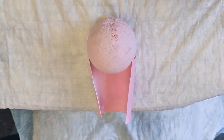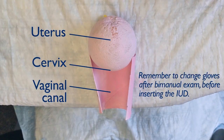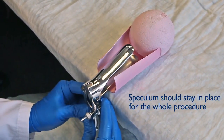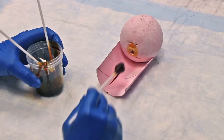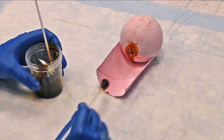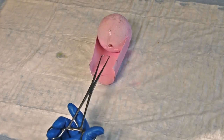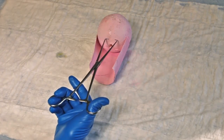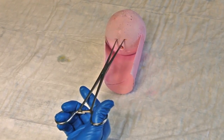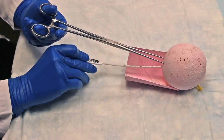Prior to any IUD insertion, you should perform a bimanual exam to confirm the shape, size, and direction of the uterus. Insert the speculum and clean the cervix two to three times with the antiseptic solution. Next, apply the tenaculum to the cervix at the 12 o'clock position. Use the tenaculum to gently apply traction to align the cervical canal and uterine cavity, then insert the uterine sound to measure the depth of the fundus.